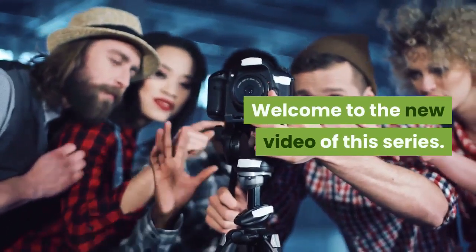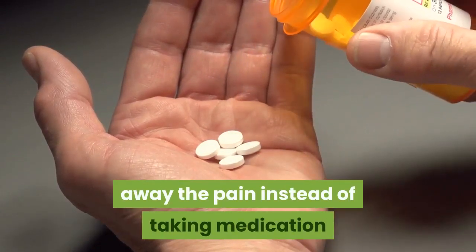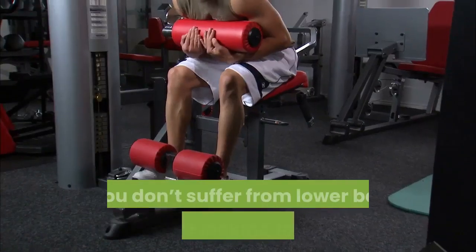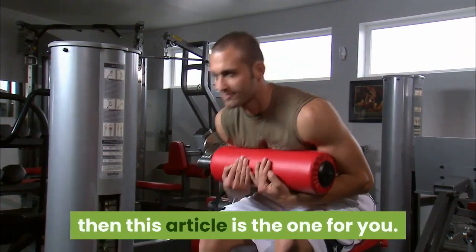Welcome to the new video of this series. If you suffer from lower back pains, you should try some exercises to ease away the pain instead of taking medication that may do bad things to your stomach lining and liver. If you don't suffer from lower back pain but are looking for exercises that don't cause a lot of back strain, then this video is the one for you.